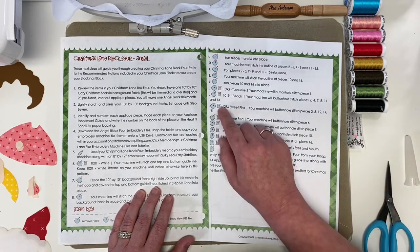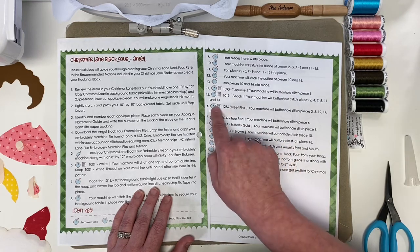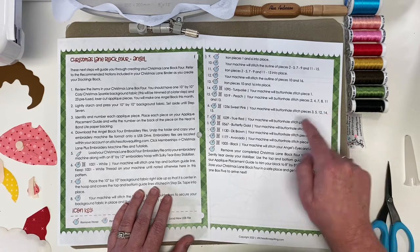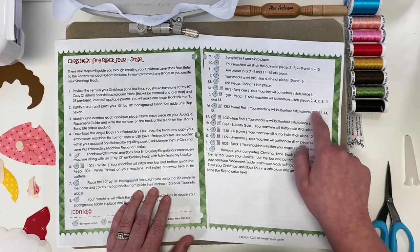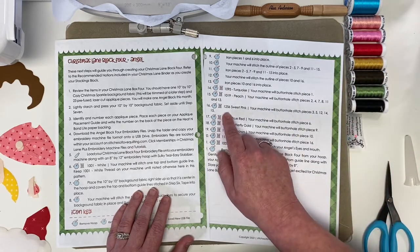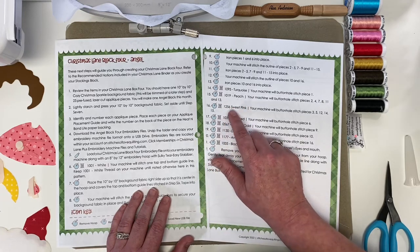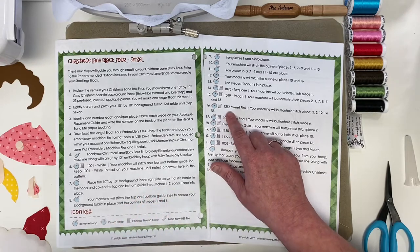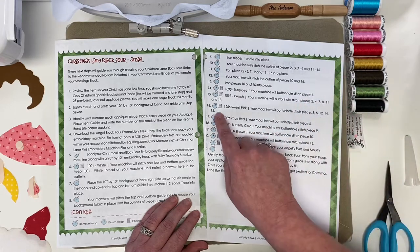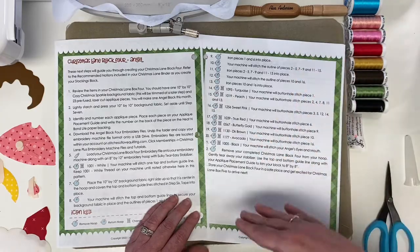I do want to mention a caveat. If you got block four shipped to you in the month of April 2022, the 1256 sweet pink step was missing in your pattern — meaning this step right here is not in your pattern, but your file is completely correct. I put a note above your download link to make sure you notice this, and that's only relevant if you received that box in April of 2022. Thank you to all of you who emailed and pointed that out. Anyone in the future will have the corrected version, and if you got the box in April you can download the pattern with the corrected link — but again, your embroidery file was fine.